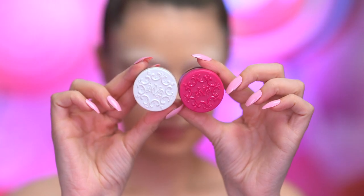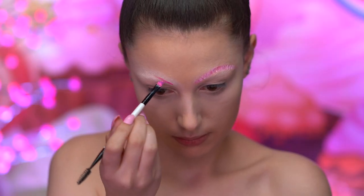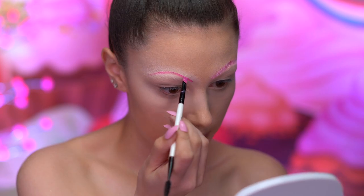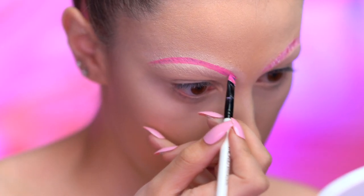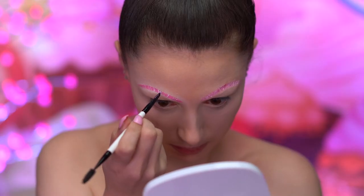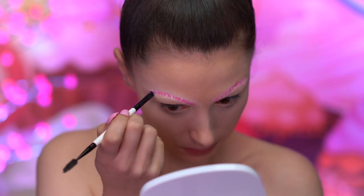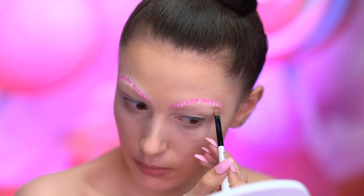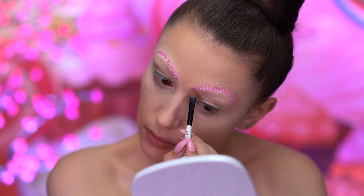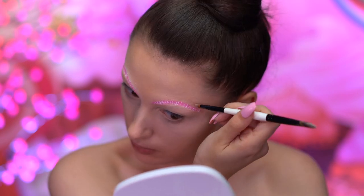Now it's time for brows. I'm using a magenta and white brow pomade to fill them in. I'm first filling in with the magenta shade and creating a round brow shape, then adding white stripes into the brow using an angled brush. In the Nutcracker movie, the Sugar Plum Fairy has brows that look like this, and to me they resemble a striped candy. I did use a concealer just to clean up the shape and thin out the brow.